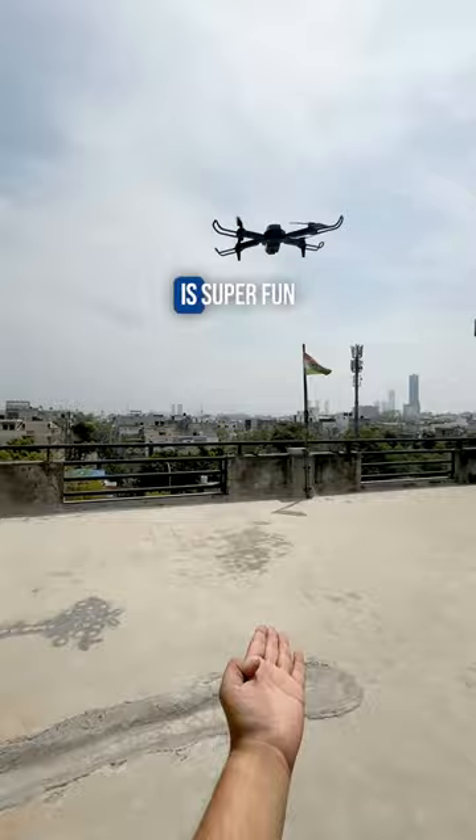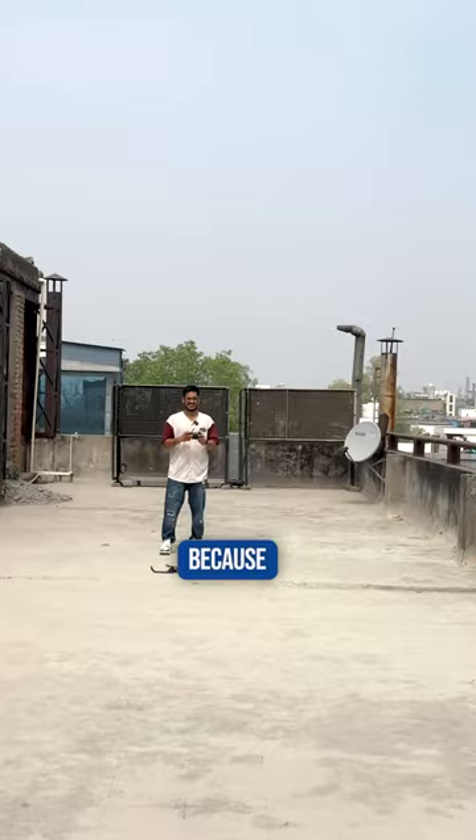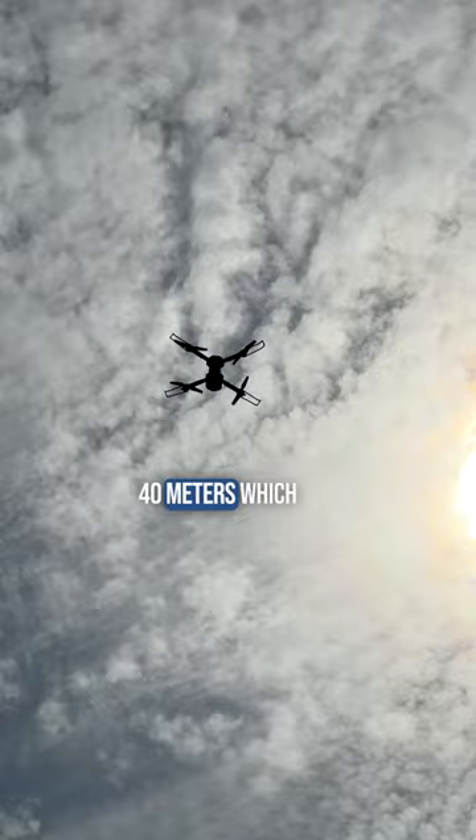Flying the drone is super fun as the controls are very agile and fast, and my favorite part is the flip trick because it's so much fun. You can also adjust the speed to control its movement. This has a range of around 40 meters, which is decent for the price. It weighs only 200 grams, so you don't really need any license to fly.